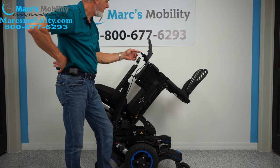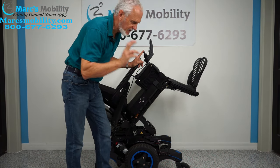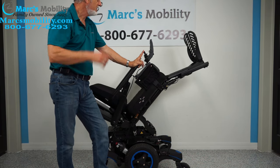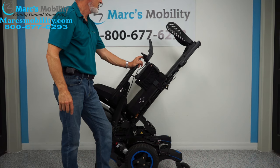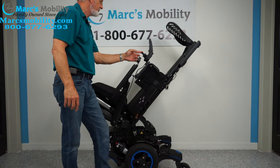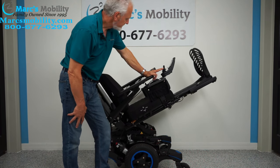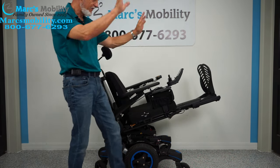The next function is the electric feet. If you're five feet tall or six foot two, we can adjust the legs up and down the track. Even when the seat is only tilted partway back, you still have your feet higher than your body — you don't have to go all the way up to get the benefit.